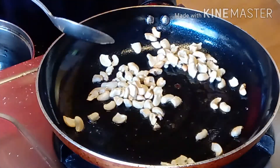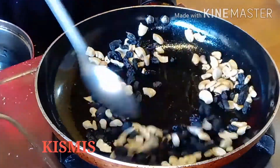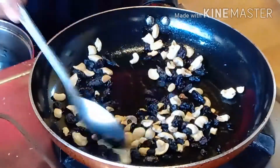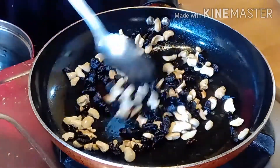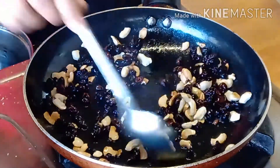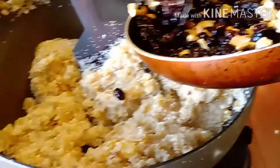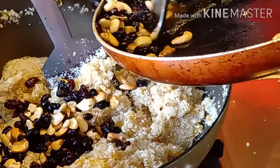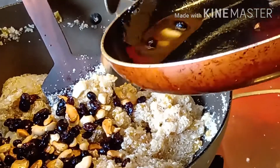1 minute to cook the sauce. I am going to add the salt and salt. I will add the salt and salt.